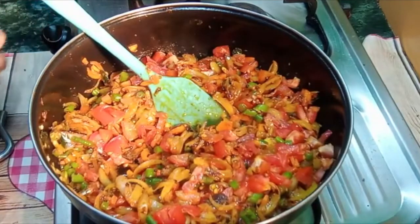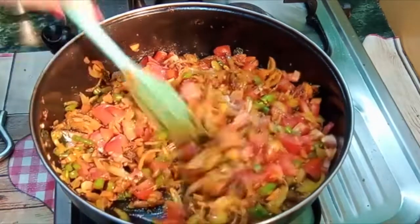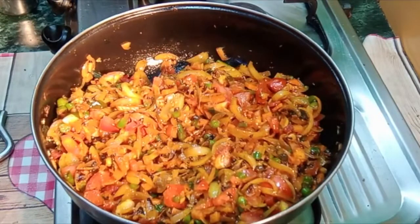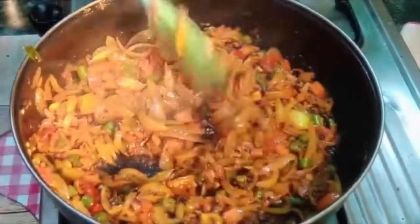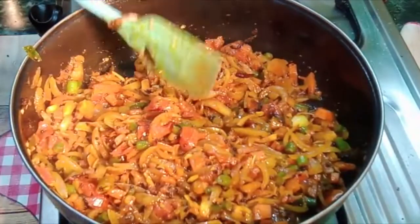Then mix it well. I will mix it well. I will add my tomato. We are cooking for 2-3 minutes. I am going to mix the vegetables; the tomatoes are soft at this stage.